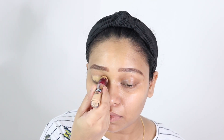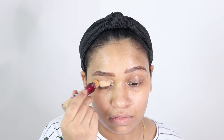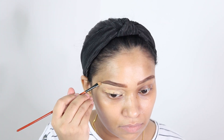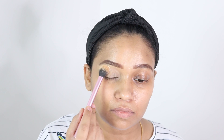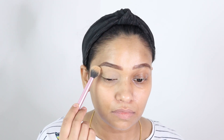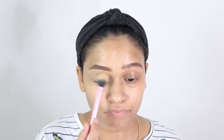Now I am priming my eyelids. It is really important to prime your eyelids when you have hooded eyes because the creases on your eyes can make your eye makeup crease very easily because of the oils present on the skin. Here I am cleaning up the eyebrows, blending in the concealer, and setting it with translucent setting powder. It helps to absorb all the oils on the skin and my eye is ready for the eye makeup.